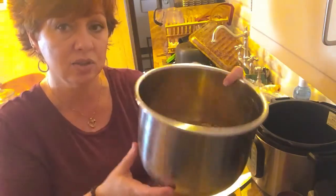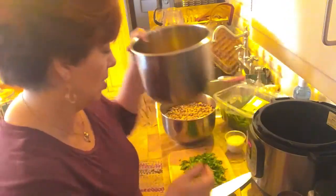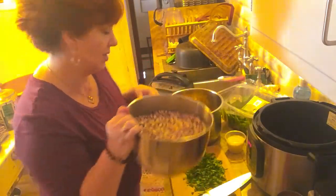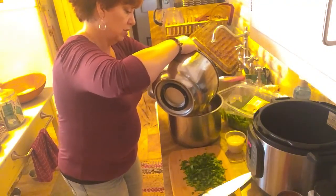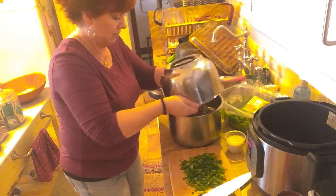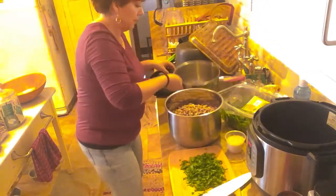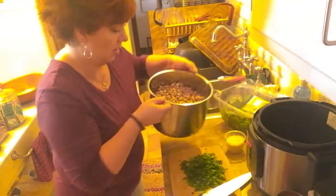They're still in that soaking liquid and I'm just going to leave that — so that's the bottom of our Instant Pot. Now I'm going to take my pinto beans, which have been rinsed and rinsed and rinsed to get all that stuff out of their soaking liquid, and put those in. This is just a one pound bag of pinto beans.